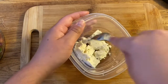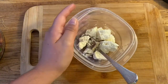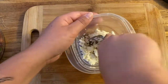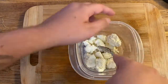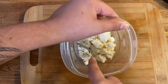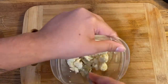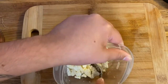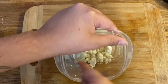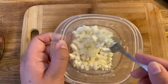While the garlic bread is toasting, I have my feta here and I'm just gonna crumble it up using a fork. This is about the consistency I like — you can make it bigger chunks if you like, depending on how much you like feta.